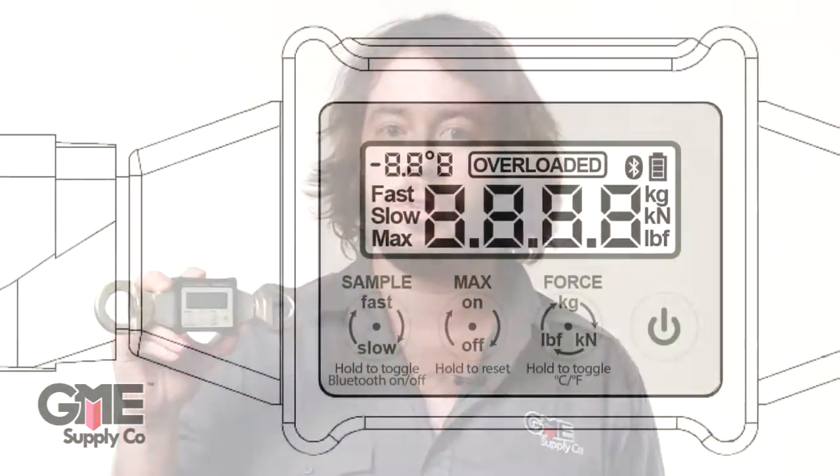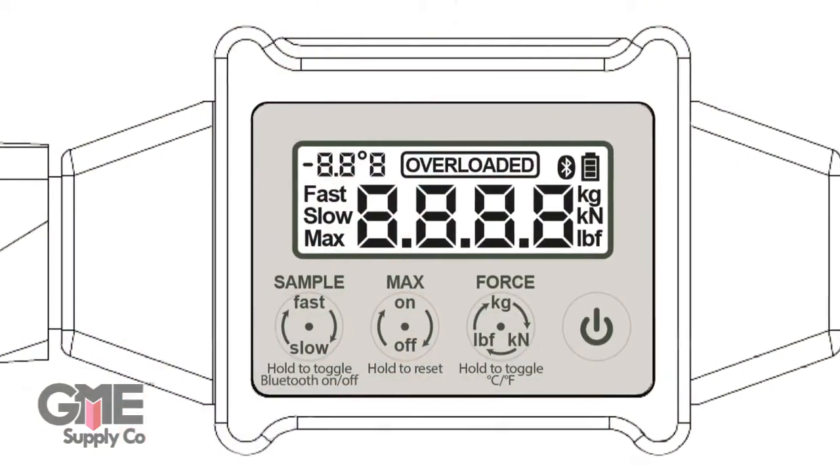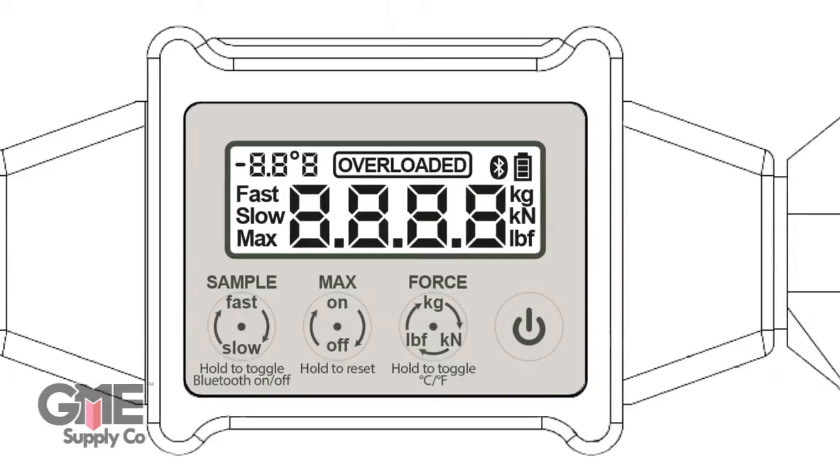Although it's rated to 36 kilonewtons, the Enforcer will only measure up to 20 kilonewtons. If you exceed 20 kilonewtons, it will permanently stay overloaded on the display. If this happens, you can use it for testing, but not for critical applications.